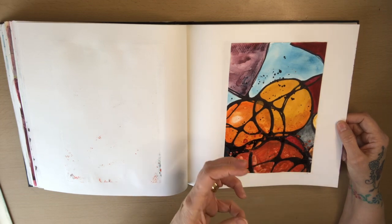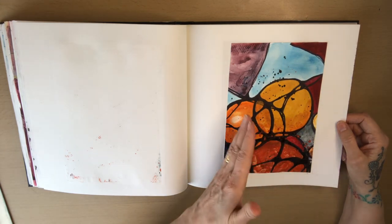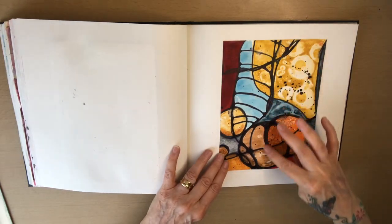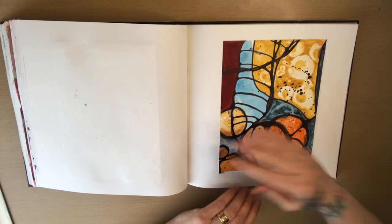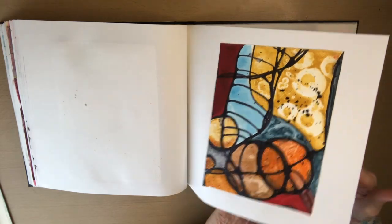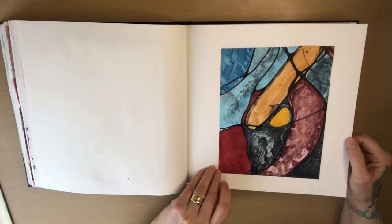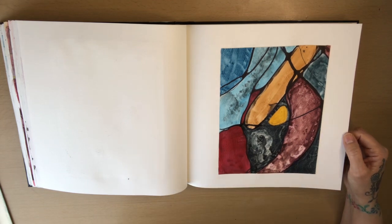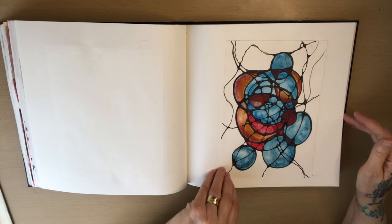That's the sort of feeling you get — the stained glass window look from that part there. But as soon as you come down here it becomes more neurographic. If the lines weren't coming across here, that again would be very much a stained glass window effect. It's just made it all really lovely. Same here — neurographic windows. I really like that feeling of stained glass window, and it gives me an idea to have a go at an actual stained glass window — whether I get the chance to do that or not, I don't know.